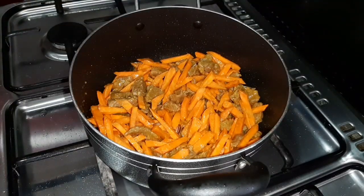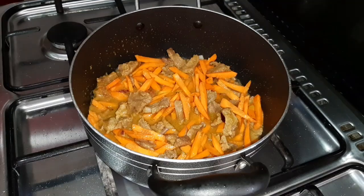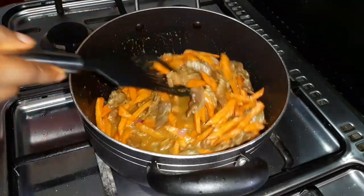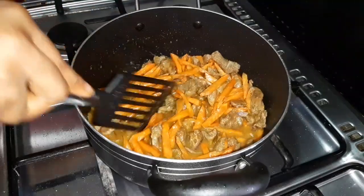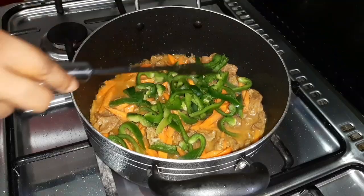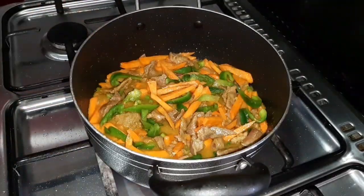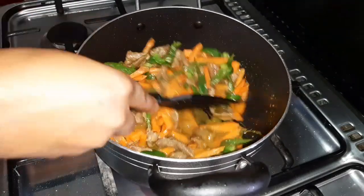My sauce doesn't have any water in it now, so I'm going to pour in just a little amount of water. Then it's time to add the chopped green pepper into the stir fry and give it a stir, after which I'll allow it to cook for at least one minute before adding the roughly chopped cabbage.